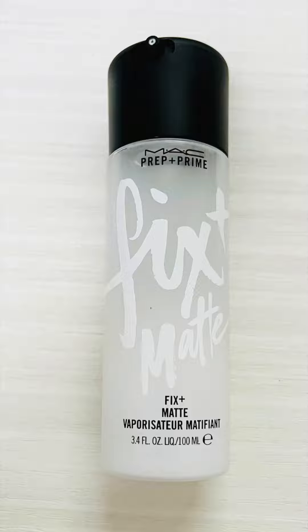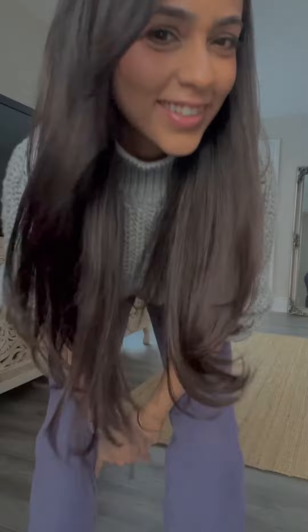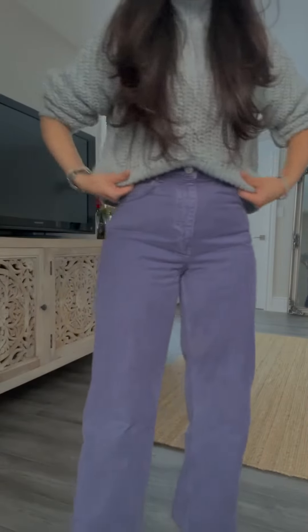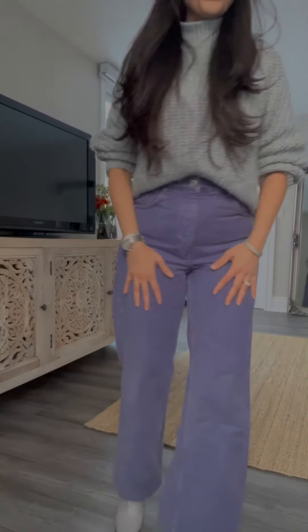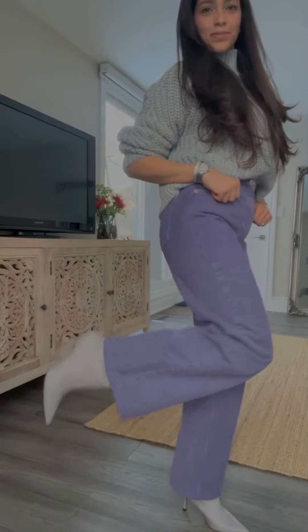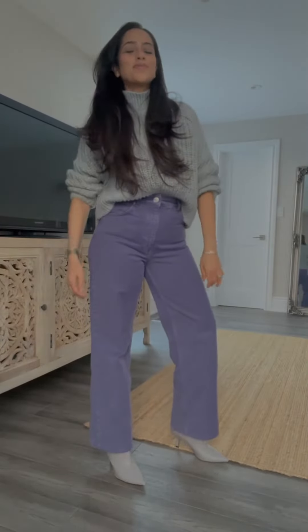Using the setting spray from Matte to set my makeup. And now comes the outfit of the day — I'm wearing a chunky sweater from H&M, with lilac wide-leg jeans from Zara, and my grey boots are from H&M as well. And this is how my makeup looks in sunlight and natural light.